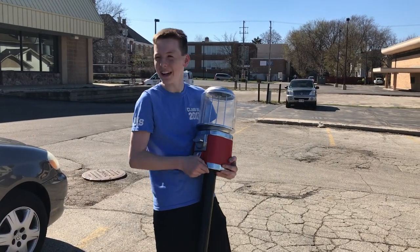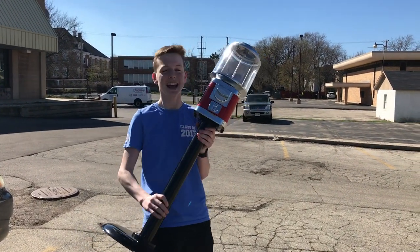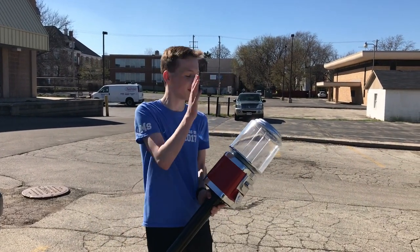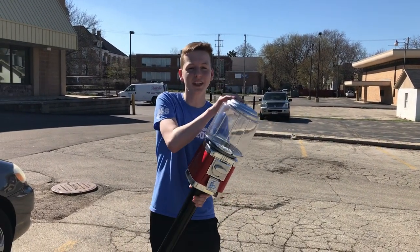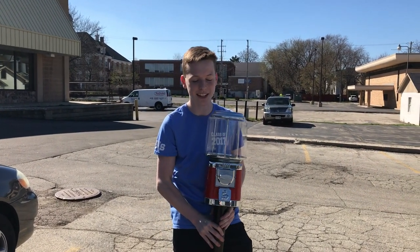We are right in front of the vending machine location. I have the vending machine right here, and when we're inside I'm going to be filling up the machine with a bunch of candy and putting the stickers on the inside so that people actually know what is inside the machine.